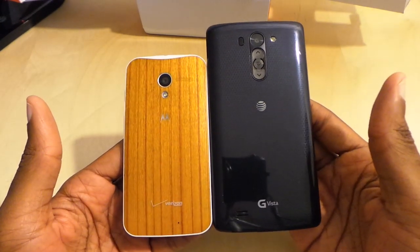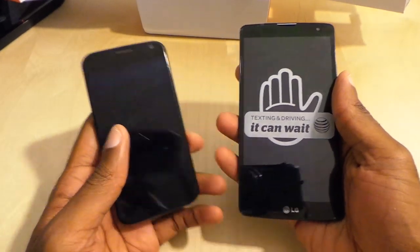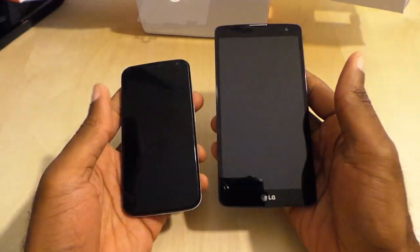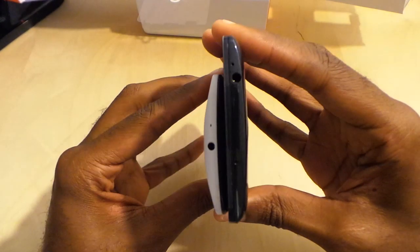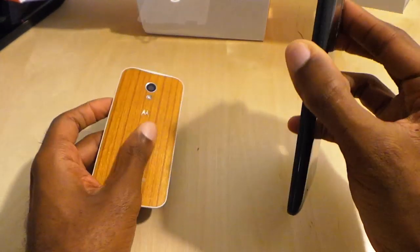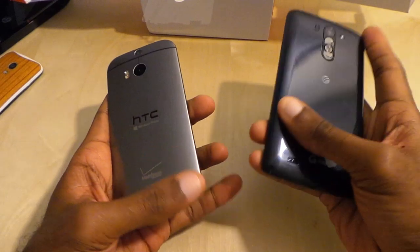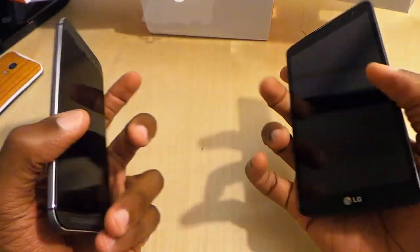Compared to a Moto X, obviously much bigger — 4.7 versus 5.7 inches, a very huge difference. In terms of thinness, the edge goes to the Vista; it's just a tad bit thinner than the Moto X. Next up, comparing against the HTC One M8 — both big phones.